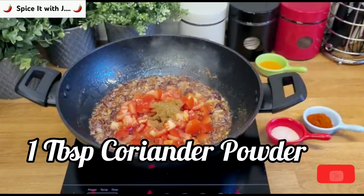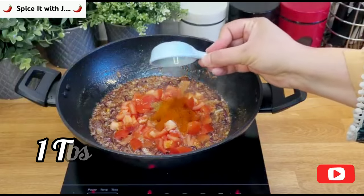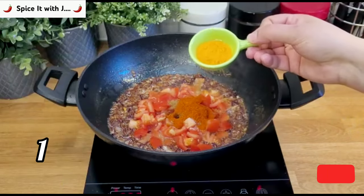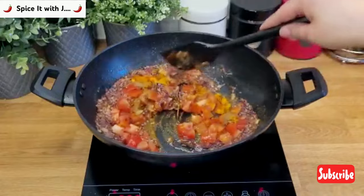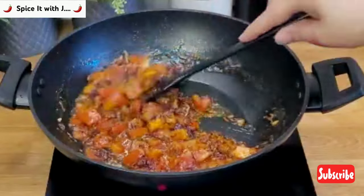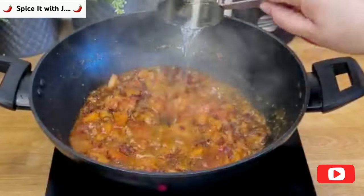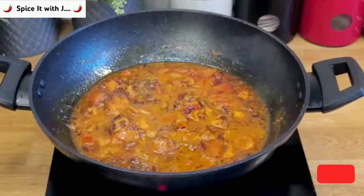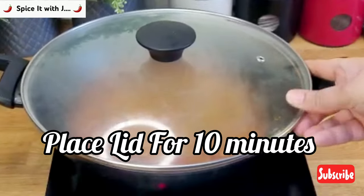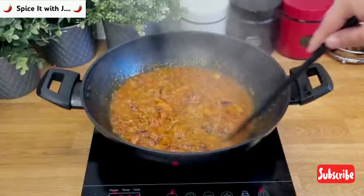Add one tablespoon coriander powder, one tablespoon salt, one tablespoon red chili powder, and quarter teaspoon turmeric powder. Please mix and fry the ingredients. We will now add half cup of water and place the lid for 10 minutes. This step is very important in our masala preparation.